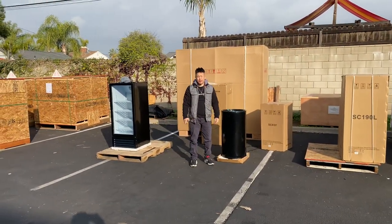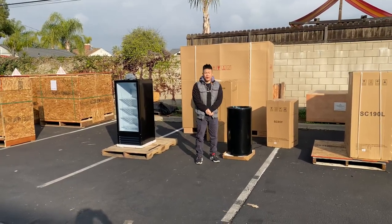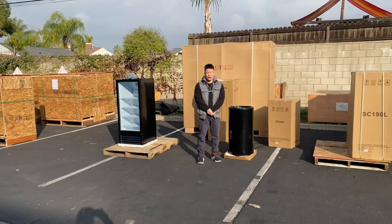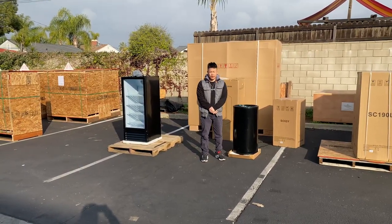Again, this is our desktop circular or floor model cooler. For any additional questions, feel free to visit our website, CoolerDepotUSA.com, or give us a call and we can assist. Thank you.